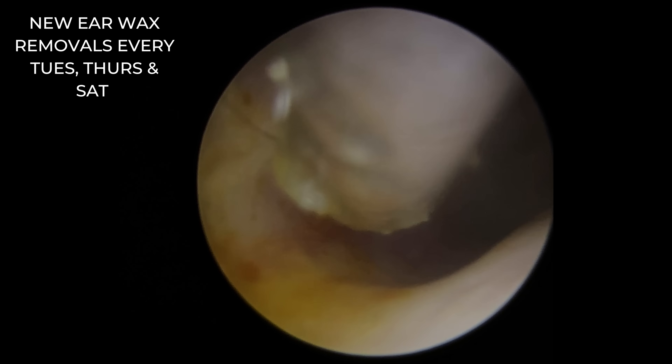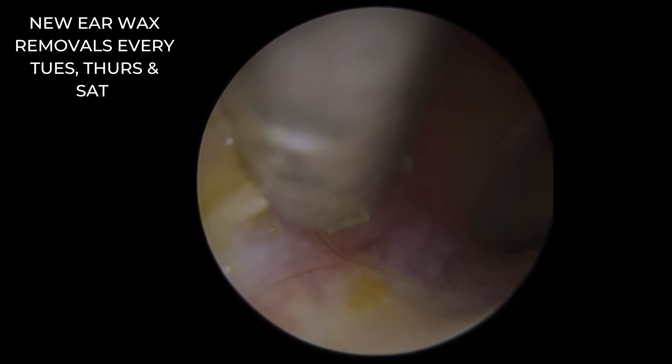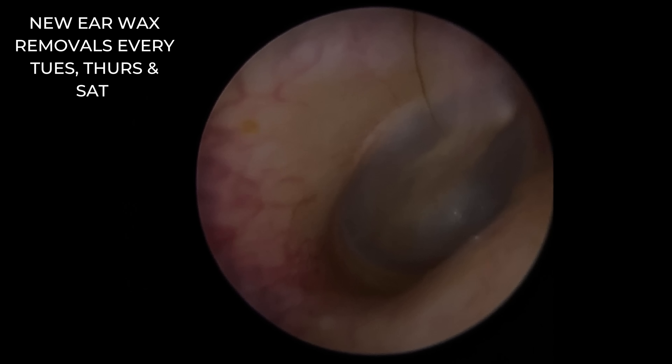There we go. You can see just how much oil — it's literally leaping off the canal wall into the suction. Just getting rid of some of the little bits of dead skin. Now, the blood vessels — you can see — we'll go back to it. There's what it looks like before, there's after.